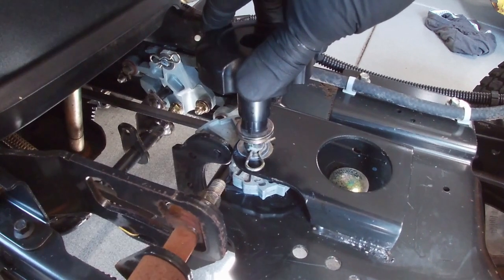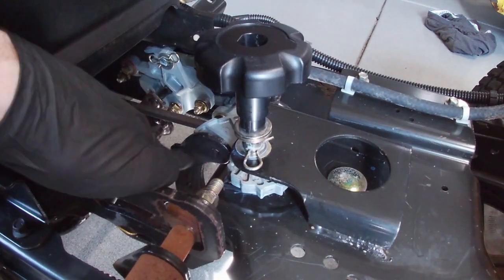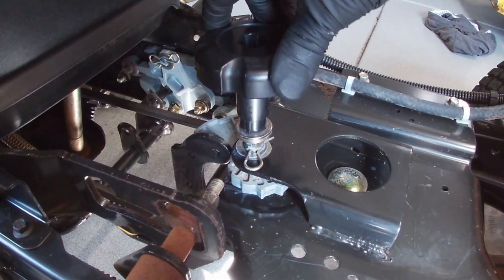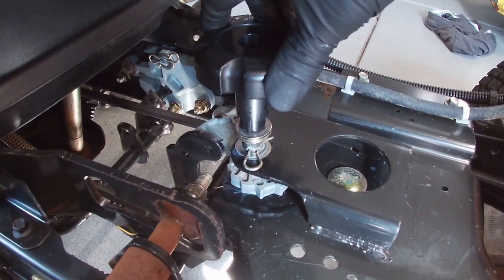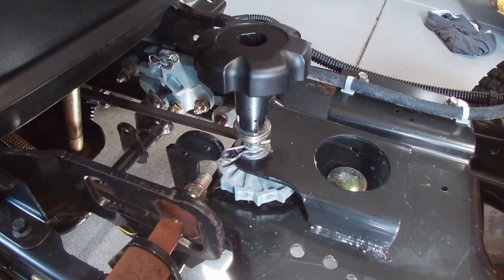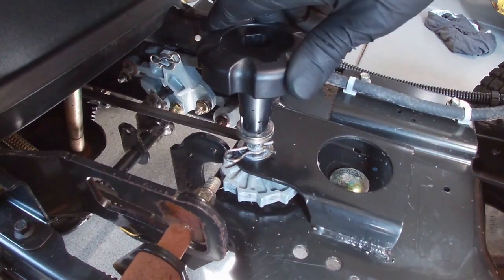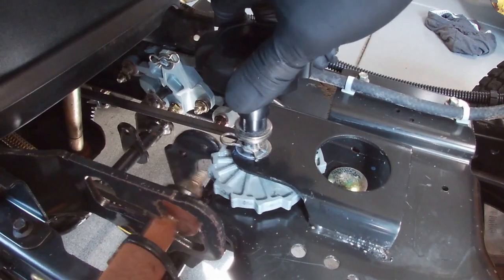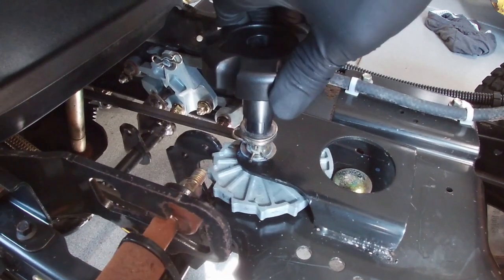Gravity holds the deck down and it holds this feature here up against the wheel. Push the lever to lift the deck off the ground, make an adjustment, let it back down. Now the deck's a little bit higher. Do it again, the deck's higher yet. Each increment the deck gets a little higher off the ground.